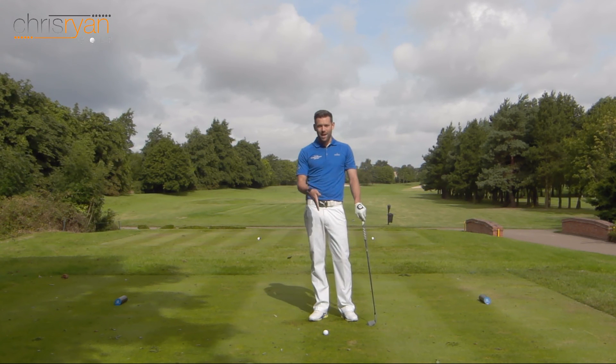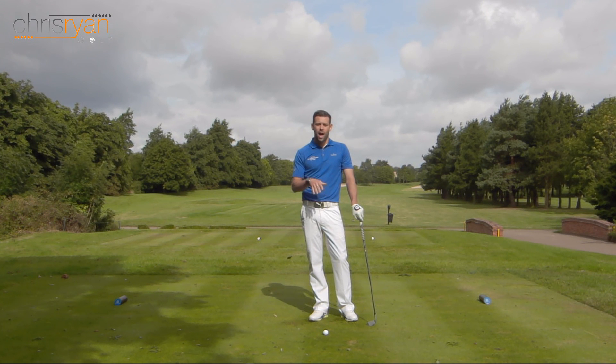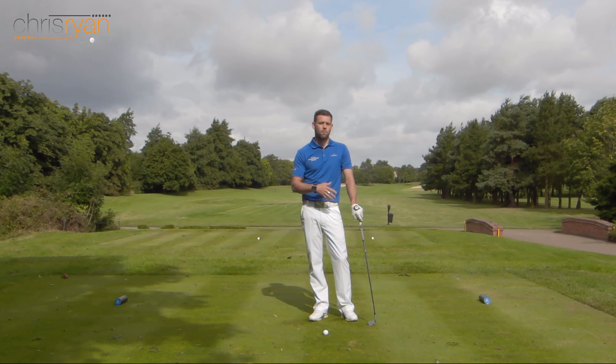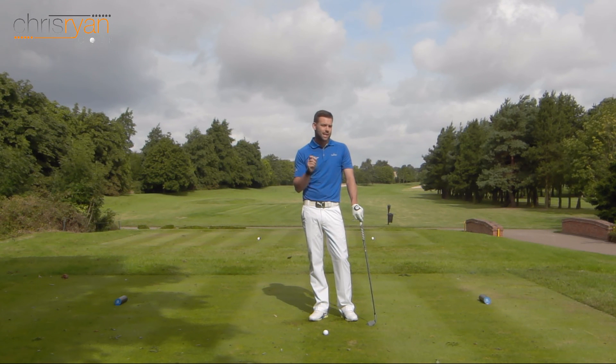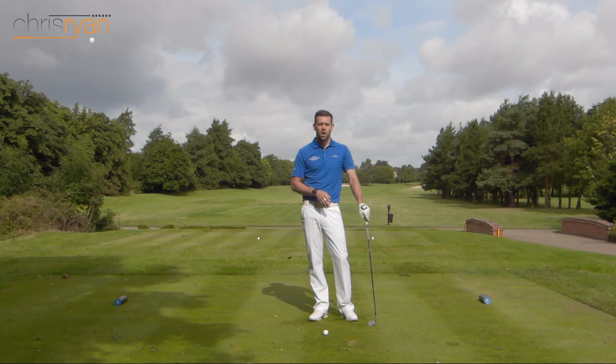Ball position is important at address, but it's also vitally important at impact that we've maintained the relationship we set at address. The ball position at impact is by far more important than where it is at address. If you have ball flight issues, yes, check the ball position at setup, but also check it at impact — you may need a camera or to visit your local pro. Checking your impact conditions and where your body is relative to the golf ball will give you much more information and help you improve.